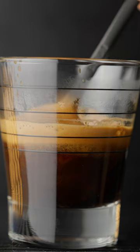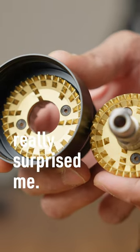Let's start with the espresso burrs. They're pretty good. Now coming to the ghost burrs, these really surprised me.